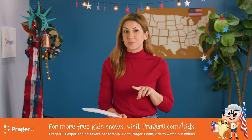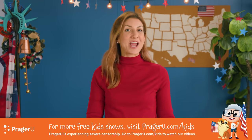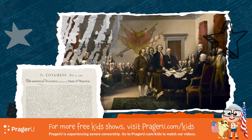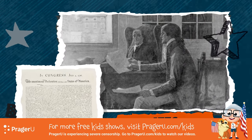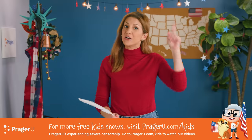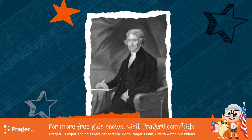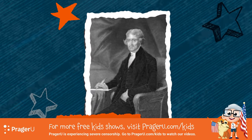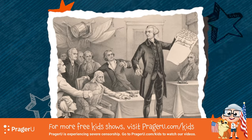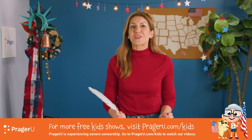Did you think about how the Declaration of Independence and the Constitution are different from each other? The Declaration of Independence can be thought of as our nation's birth certificate — the day the United States was born. In 1776, it announced to the world that the 13 colonies would no longer be ruled under Great Britain, and that God, our Creator, made all men equal and worthy of freedom. Founding father and America's third president, Thomas Jefferson, wrote the first draft of the Declaration with a quill pen. Congress debated and changed it a bit and then voted for it. Fifty-six people signed it. Congress adopted the Declaration of Independence on July 4th, 1776.